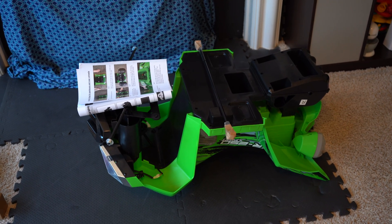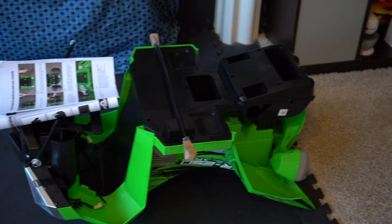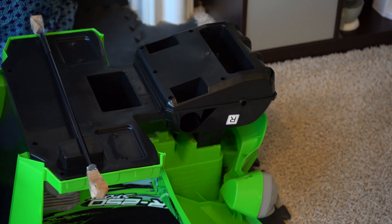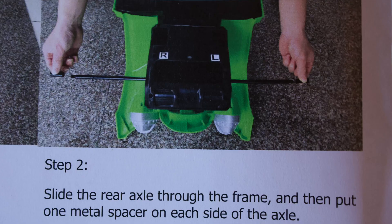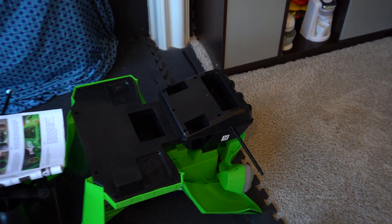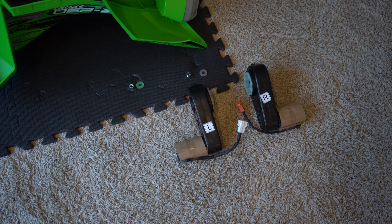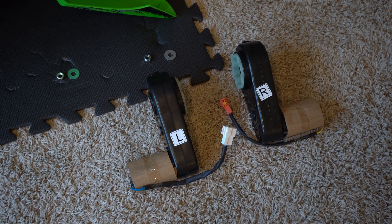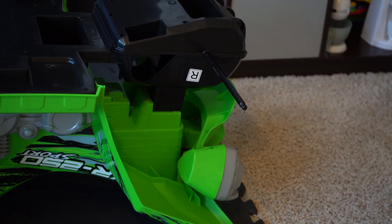Now we have the rear axle set to the side. We're going to slide the rear axle through the frame and then put one metal spacer on each side of the axle. It's important to make sure that you have those spacers on both sides of the rear axle. Now that we have the rear axle through the frame, we're going to insert the motor for the rear axle. We're going to insert the gearboxes, making sure that you match up the right to the right and the left to the left.